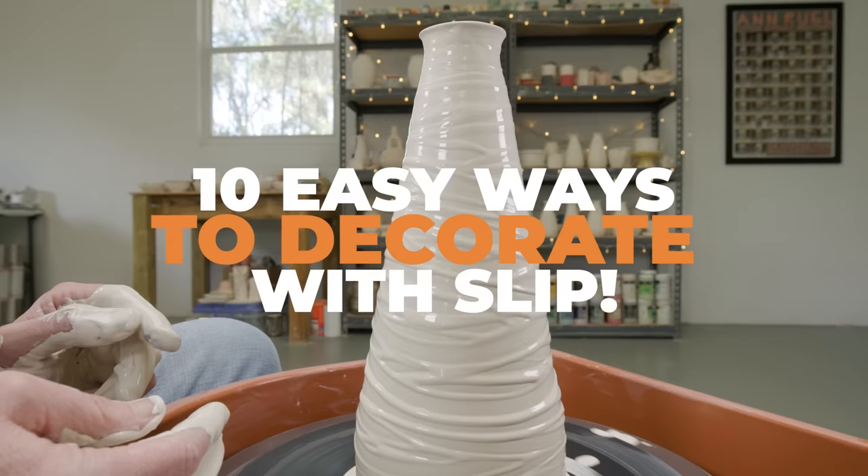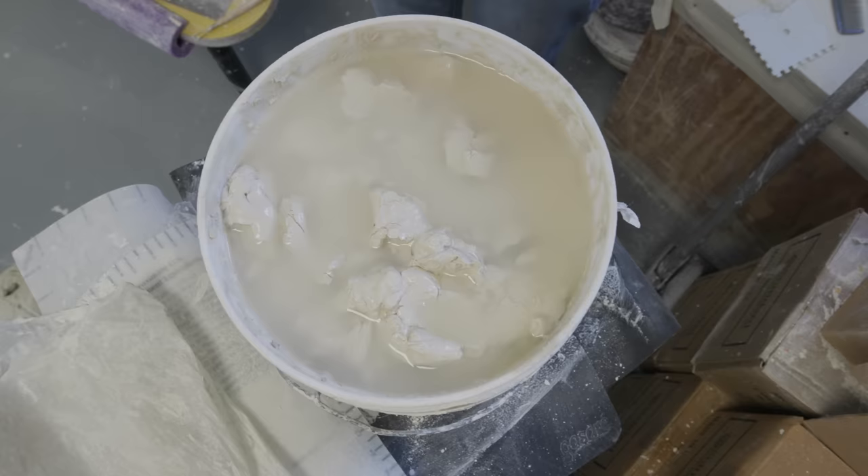Here's where we're starting, in my reclaim bucket. I scooped out some of the watery chunks, added more water, then used an immersion blender to slake it down to a creamy consistency.